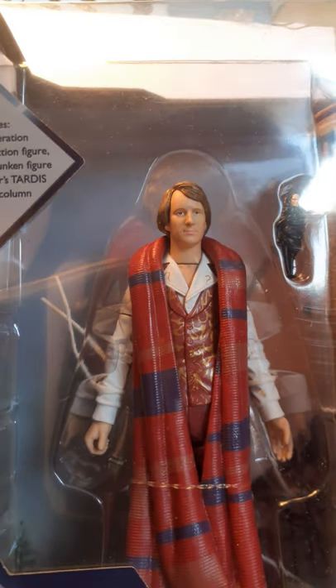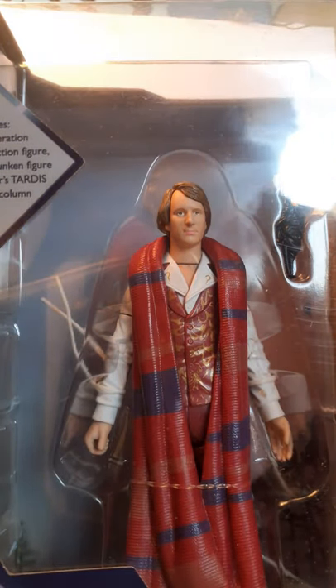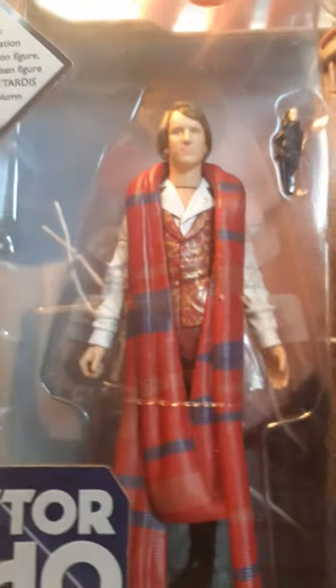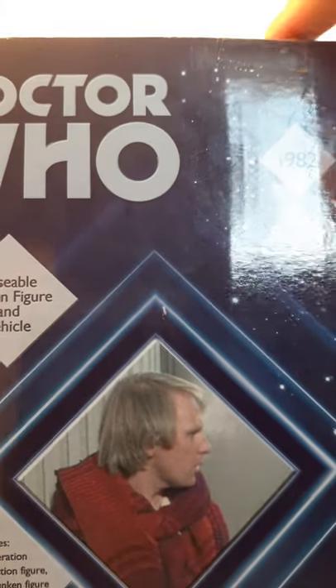I got it quite cheaply at 27 quid — normally it would retail at around 40 quid, so I think I got myself quite a good deal. At the bottom it says Fifth Doctor from 1981 to 1984, and you can see the little picture of the regenerated Fifth Doctor and the Master's TARDIS. Turning to the side you see another picture from the episode Castrovalva with the Fifth Doctor and the Master's TARDIS.